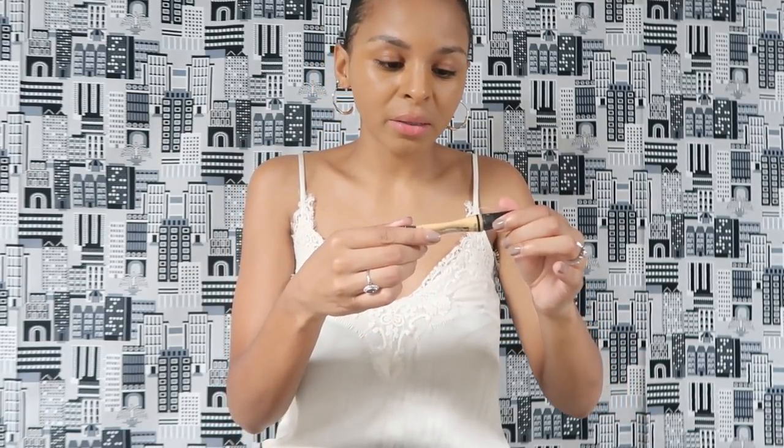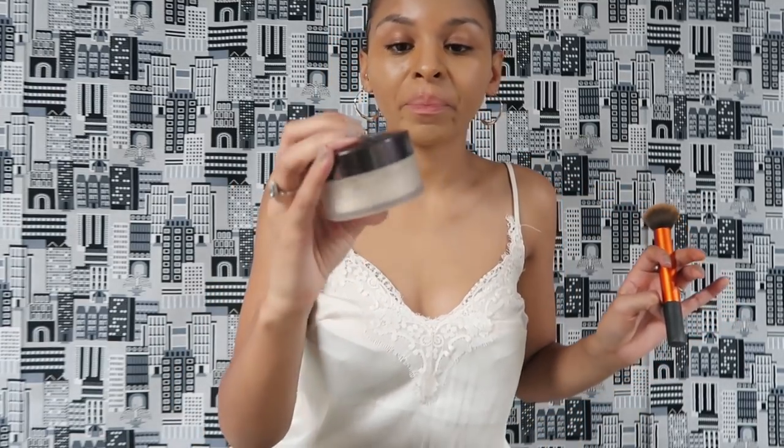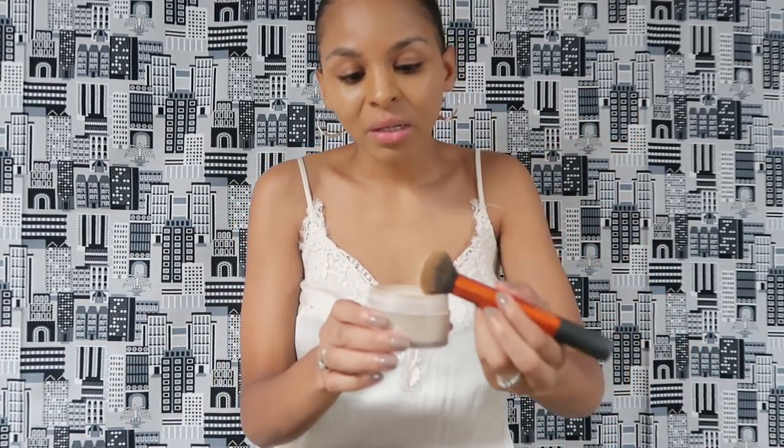Now I'm going to take a little bit of the LA Girl Pro Concealer, but in the lighter shade. Then I'm going to take some Laura Mercier powder and use a little bit of it to go under my eyes to set my concealer.